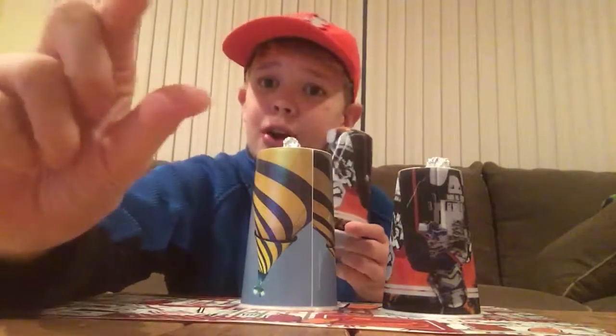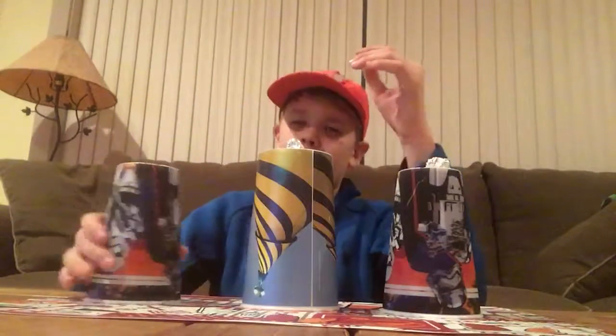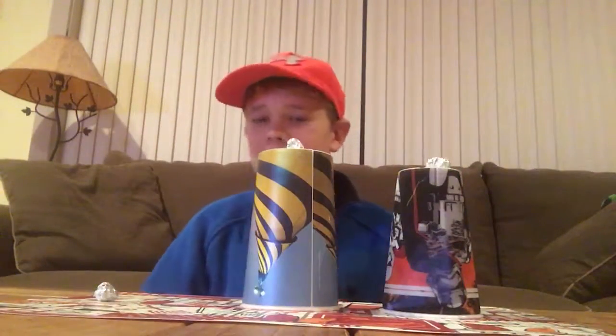Now I take this tinfoil ball, grab it in this hand, make it vanish, take this cup, grab the tinfoil ball right out of the air, set it down — and of course, it's already back under the cup.